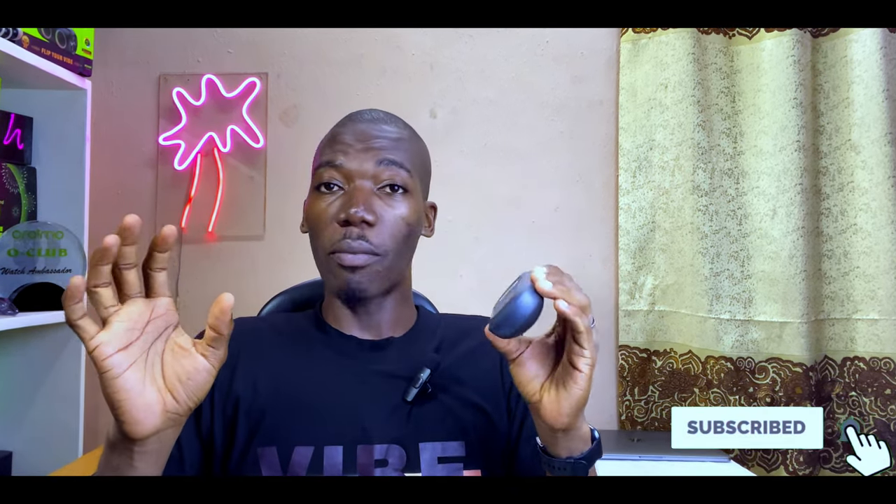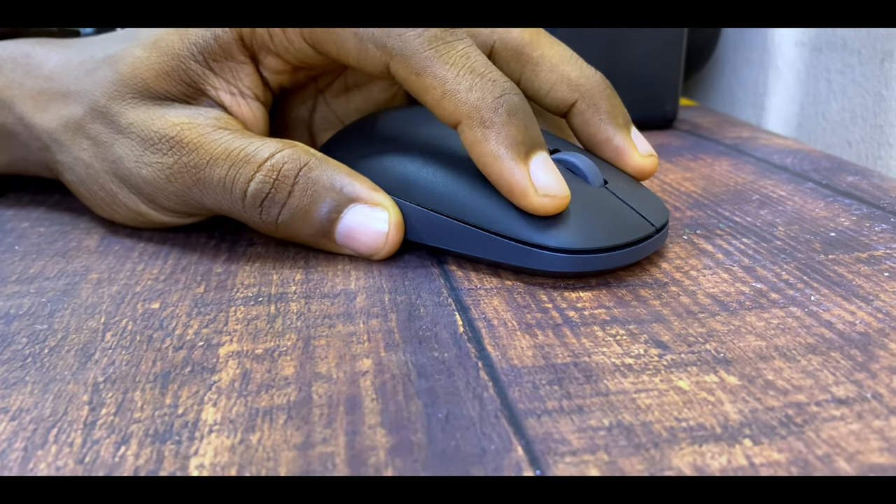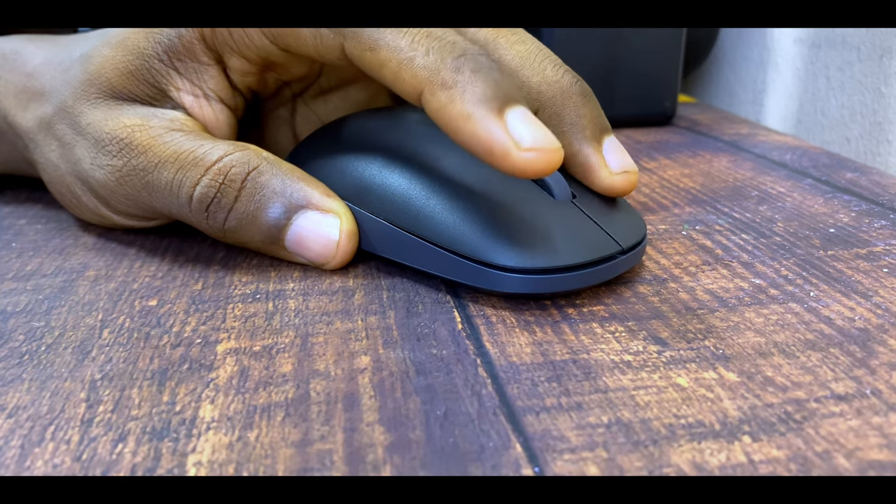The one area where Orimo didn't quite nail it is the click sound. The click is a little bit loud — not the most silent mouse, but also not the loudest I've tested. It falls somewhere in between compared to other mice I've used.